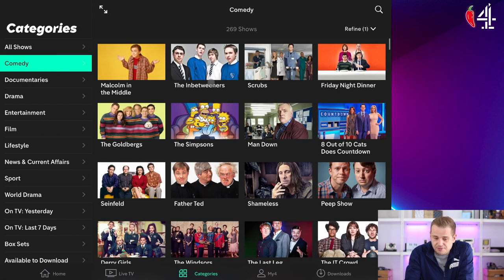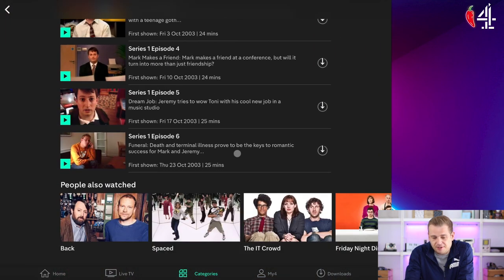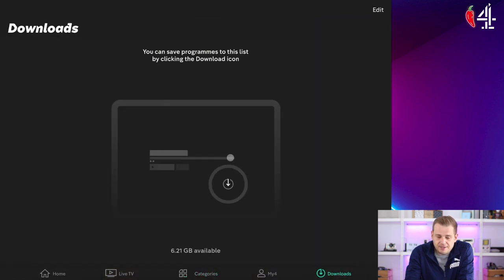What else have we got? Comedy — that should be good on Channel 4. The Simpsons are on there, and Peep Show is fantastic. All of this stuff you can watch without a TV license. There are ads in there — they've got to pay for it somehow, and I've got no problem with that. If you download anything, you'll find it over in the download section.